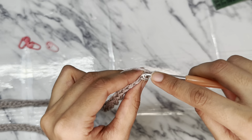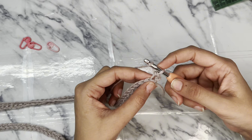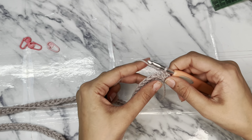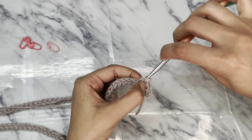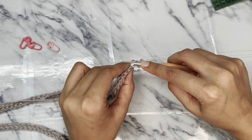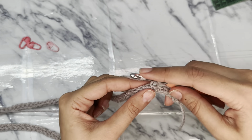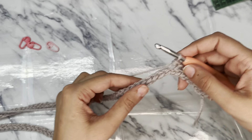Insert the hook into the back loop only and pull up the loop and half double slip stitch. Now yarn over, insert the hook into the back loop only and pull up the loop and slip stitch into the 2 loops. Now yarn over, insert the hook into the back loop only and slip stitch through the 2 loops. In the same way work half double slip stitch to the end of the row.